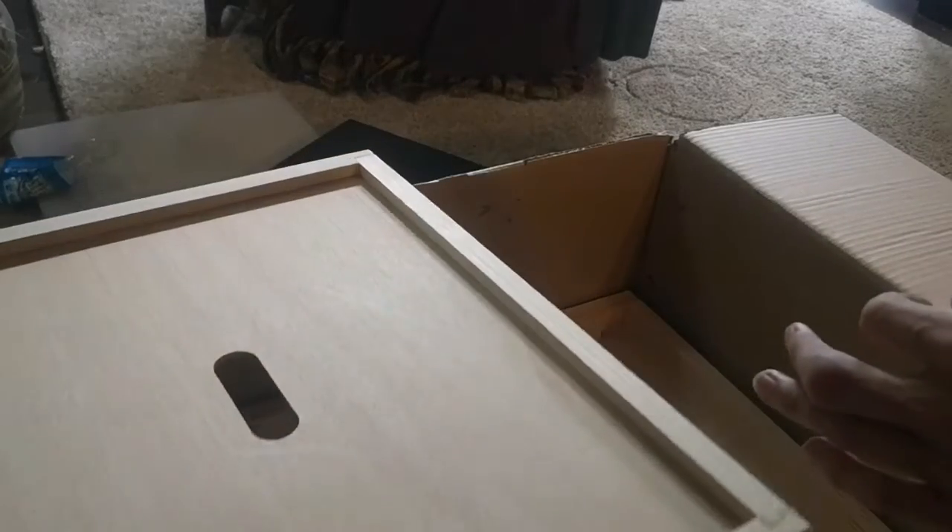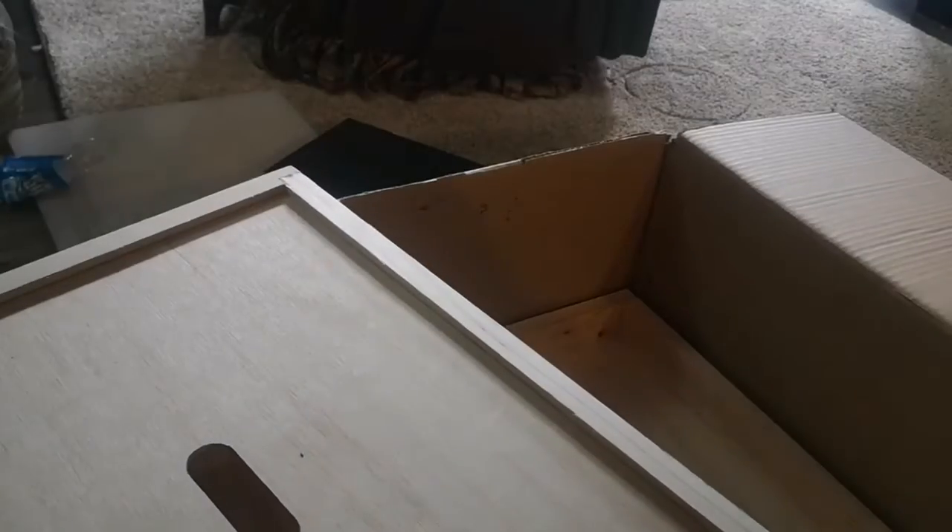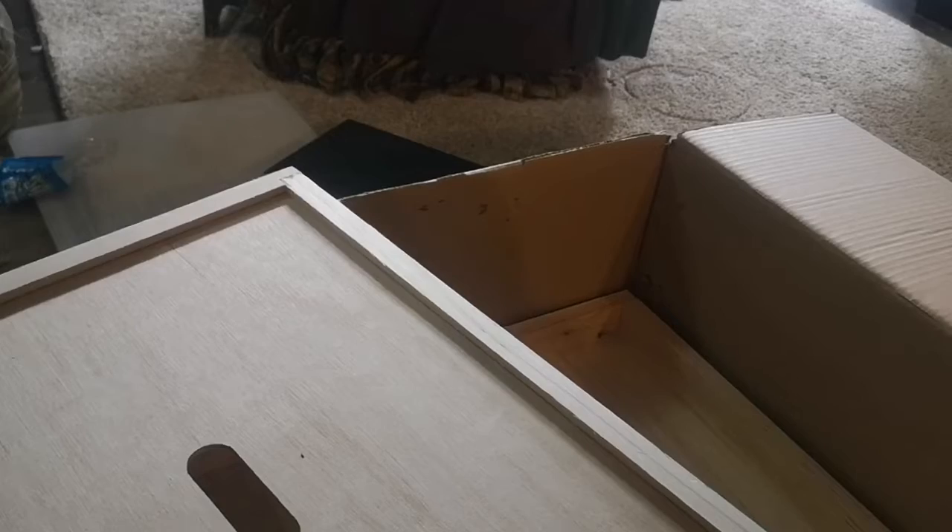And this is the inner cover. Some people don't use an inner cover but I'm probably going to. Once the hive is completely built and put together, this goes on top of everything.